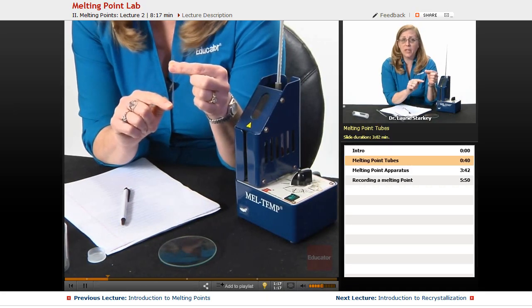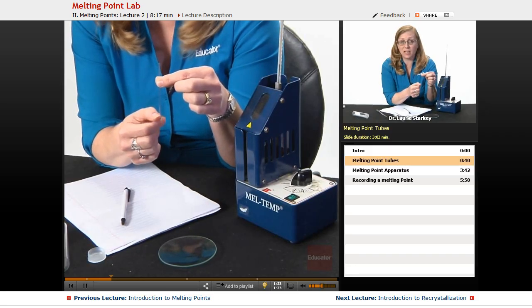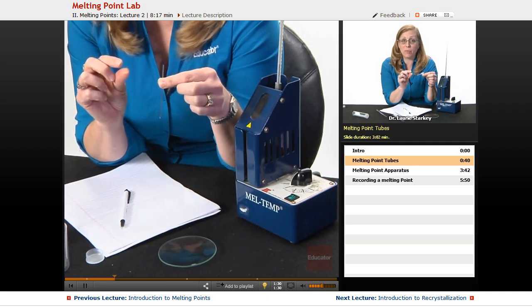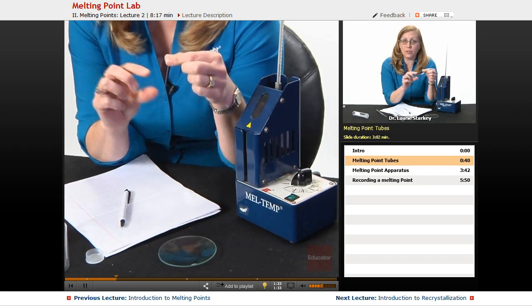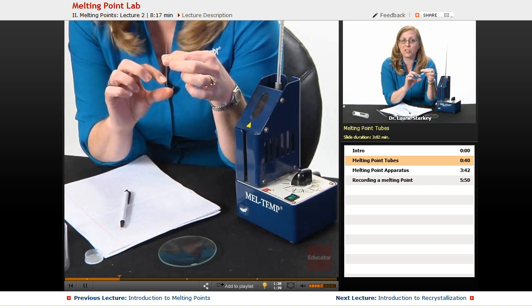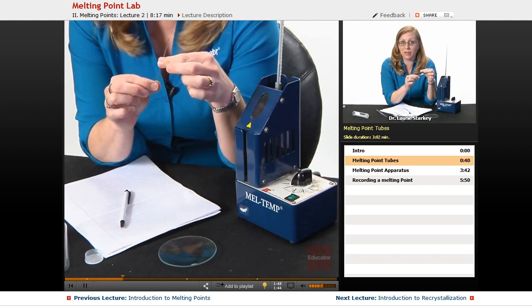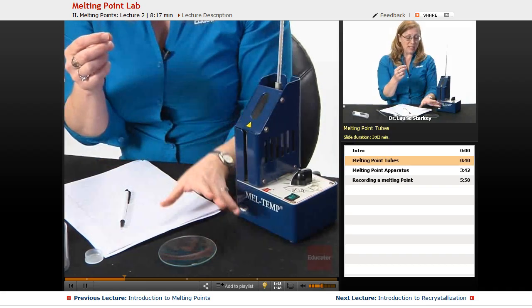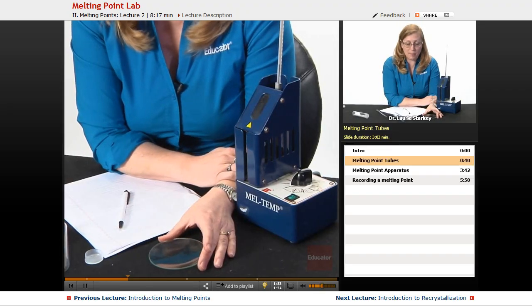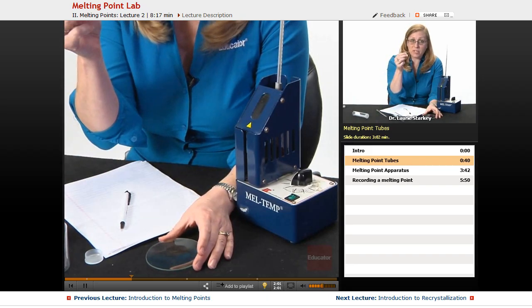What we want to do is load the melting point tube so that our solid sample is packed tightly at the bottom — at the closed end — at a height of one to three millimeters. If you don't know what one to three millimeters looks like, get a ruler and measure it. Once you know what a couple millimeters looks like, you can go off your judgment. Let's say on this watch glass I have a solid — maybe I just did a recrystallization, purified a compound, or isolated a solid I need to analyze. I want to get some of that into my melting point tube.